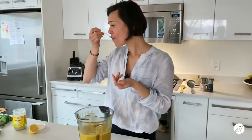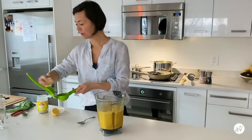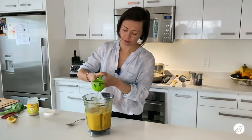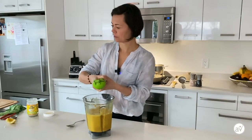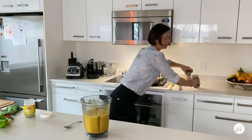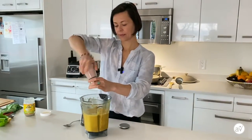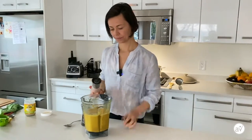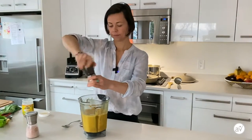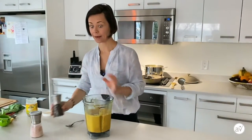That's good. It could use more lemon — now would also be the time to add salt and pepper if you wish. Definitely adding more lemon, and a touch more salt and pepper. Blending again to bring it all together.